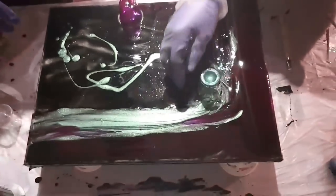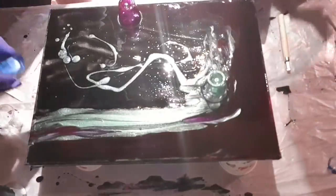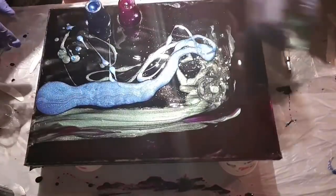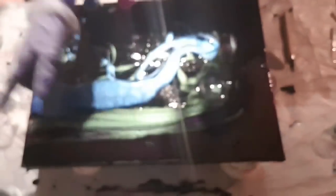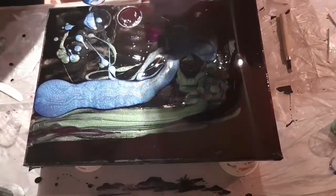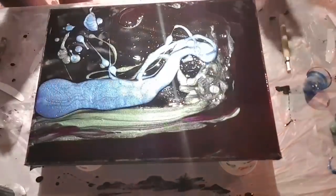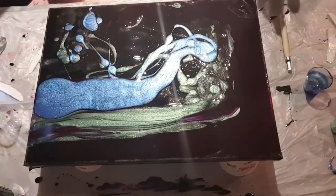Might as well use up all of that stuff — just have it go there. Here's some more of this one. Beautiful with the back. There you go, torch it a little bit. Big torch — here's the big boy. Little bubble, that's it.